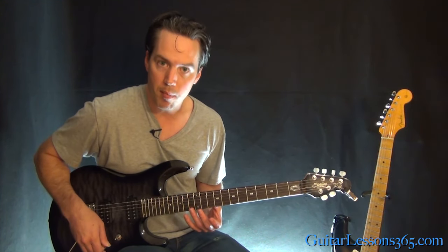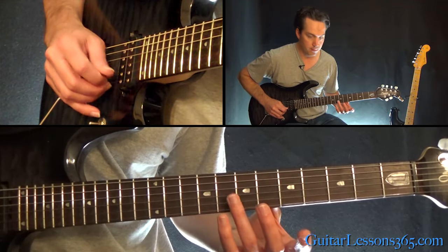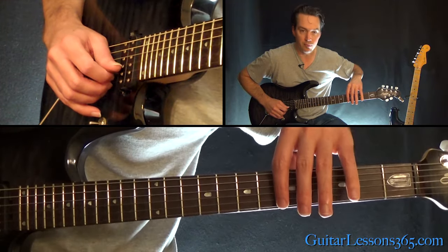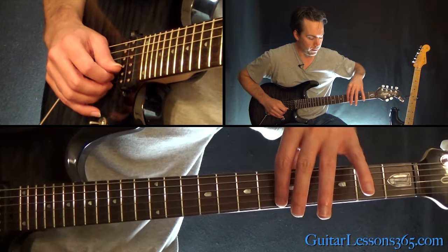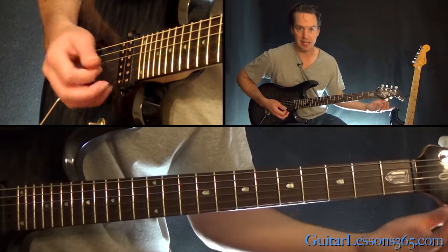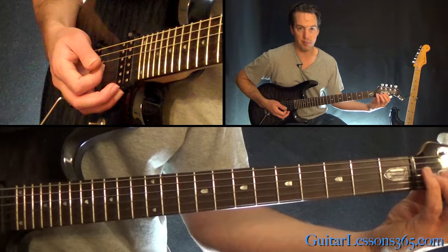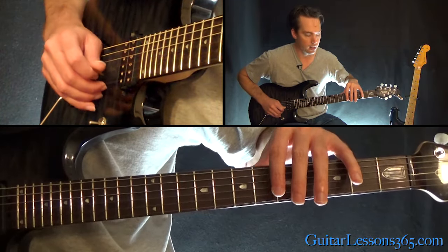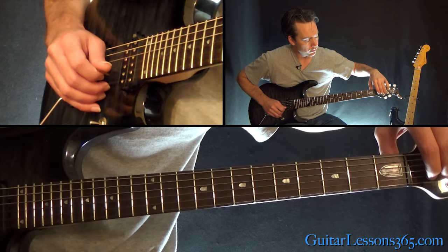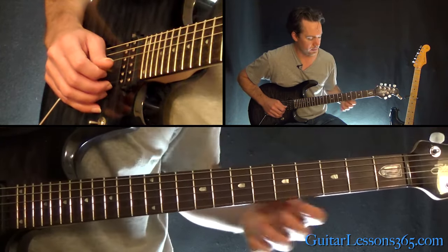We started with the harmonic at the 12th fret on the B string, then the 7th fret. Then what I do is reach over and grab the harmonic at the 5th fret over the fretboard, because that sets my hand up so I can fit it down over the strings. It's easier to bend these strings from above than below. So when I hit the 5th fret harmonic, I grab that 2nd string, push it down and then release it.